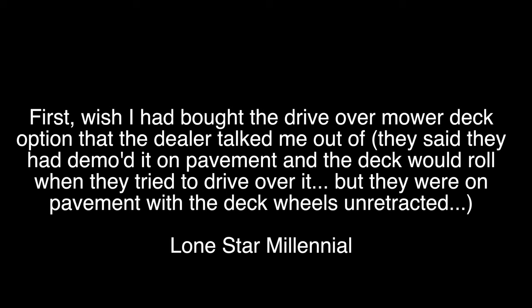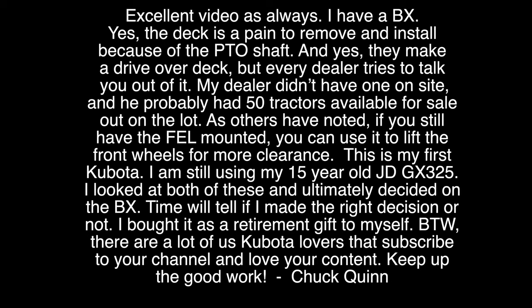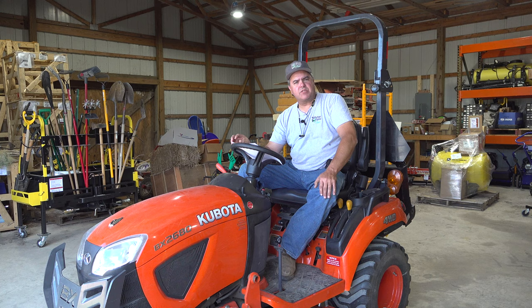From Chuck Quinn: I have a BX — yes, the deck's a pain to remove and install because of the PTO shaft, and yes they make a drive-over deck, but every dealer tries to talk you out of it. My dealer didn't have one on site, and he probably had 50 tractors available for sale. So that seems to be the theme: Kubota dealers apparently recommend against the drive-over deck. I have some theories on why, but I don't think they're necessarily related to the quality of the Kubota drive-over deck.